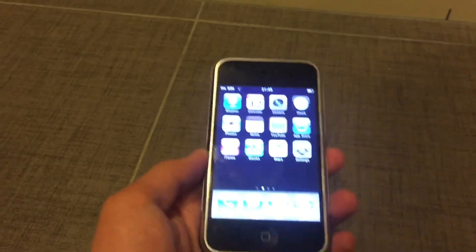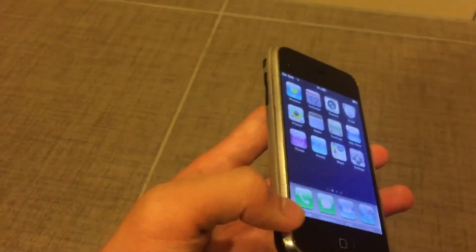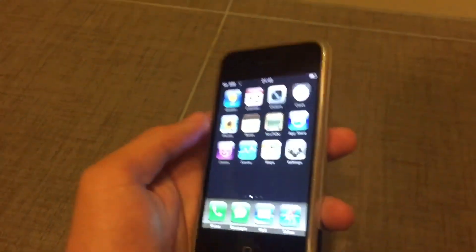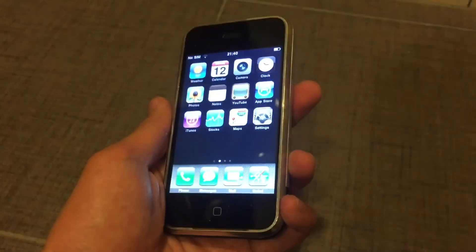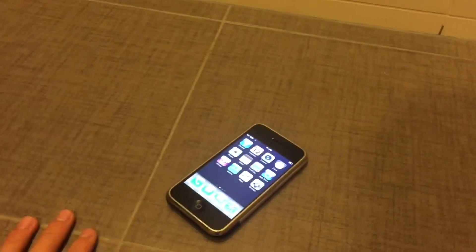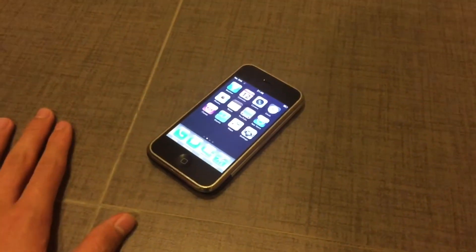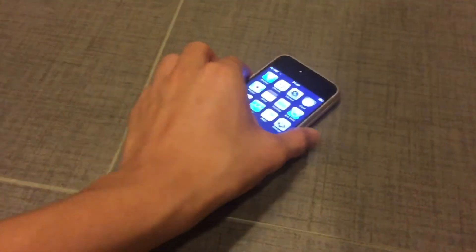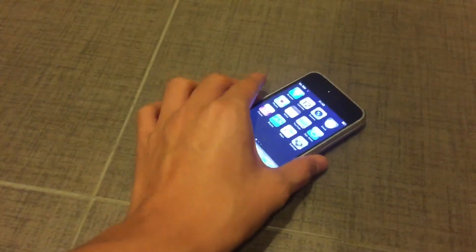Wow, it survived. From what I can tell, the aluminum ring on the side actually protects the phone pretty well. This thing is a tank compared to recent iPhones. All smartphones recently are using front and back glass designs, which are not as durable as this original first-generation iPhone.